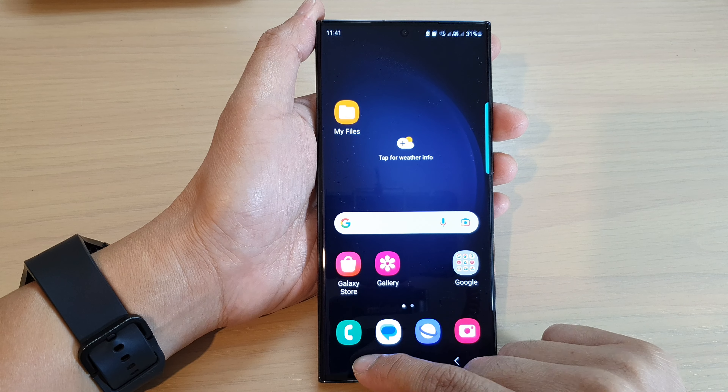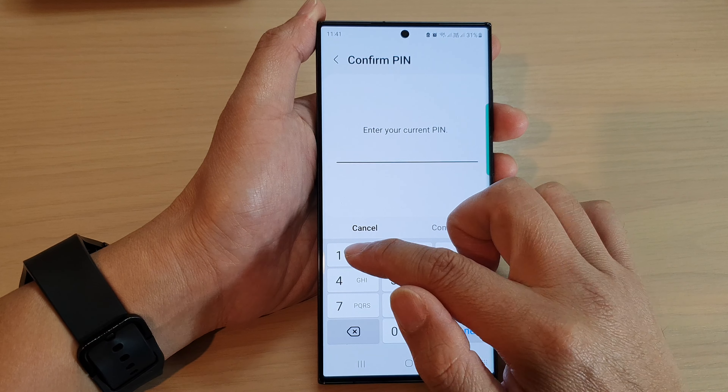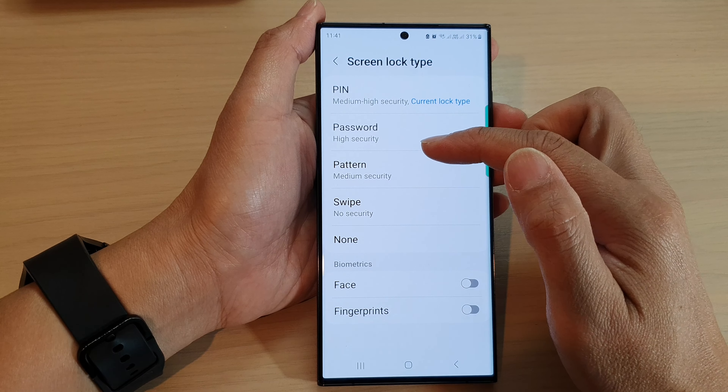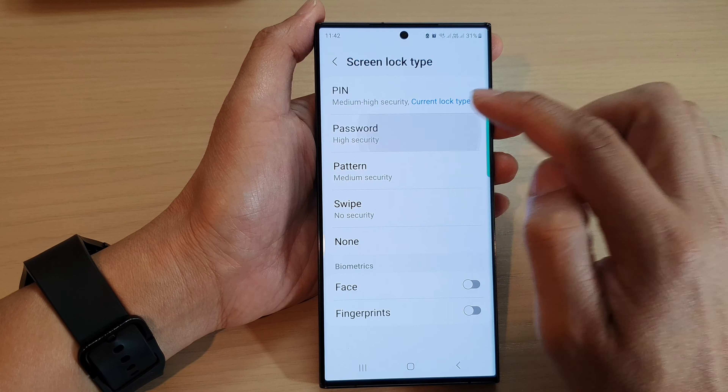And that's it — that is how you can set a lock screen pin. You can also set up a password, or you can set up a pattern or a swipe. To set up a password, tap on the password option.